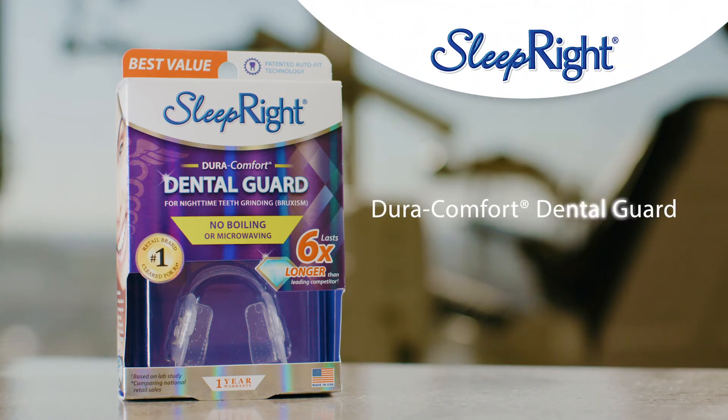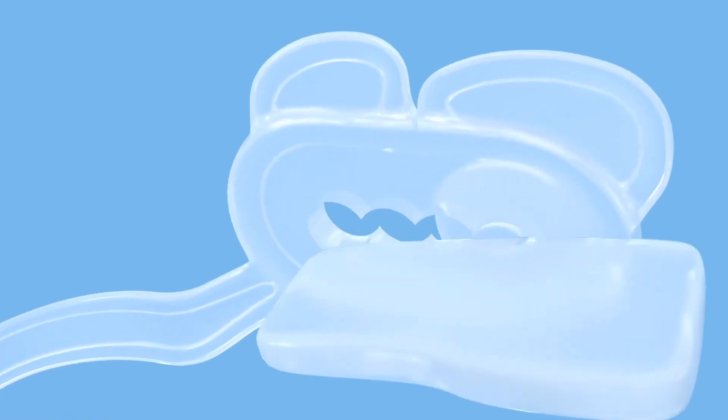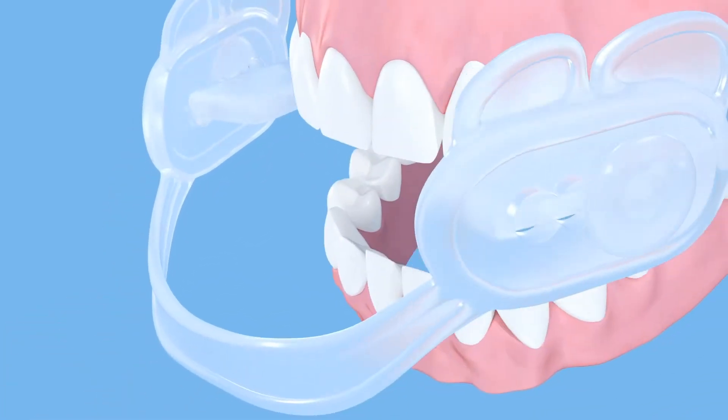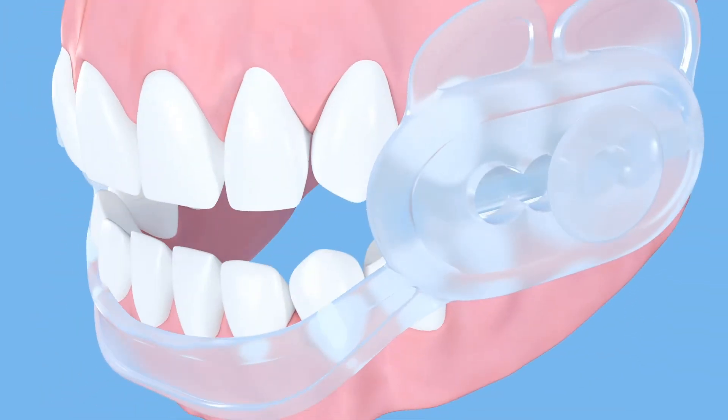The Sleep Right DuraComfort Dental Guard protects your teeth from the harmful effects of clenching and grinding, also known as bruxism. It's designed to fit all sizes with the help of adjustable bite pads. Before making any adjustments, check to see how it fits right out of the box. While looking in a mirror, place the dental guard in your mouth.